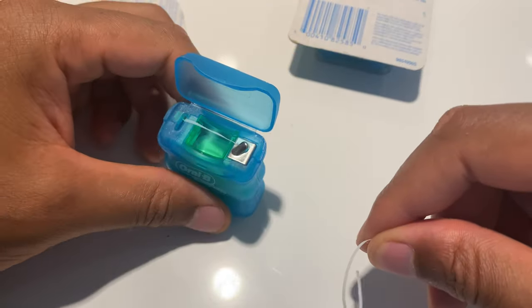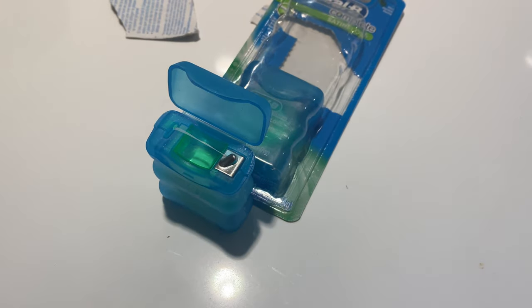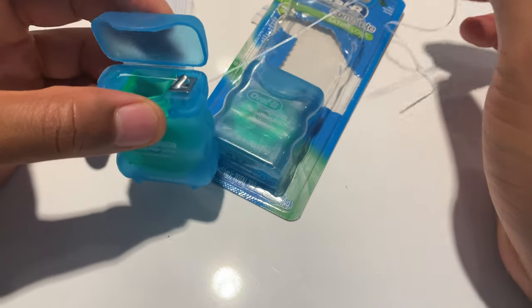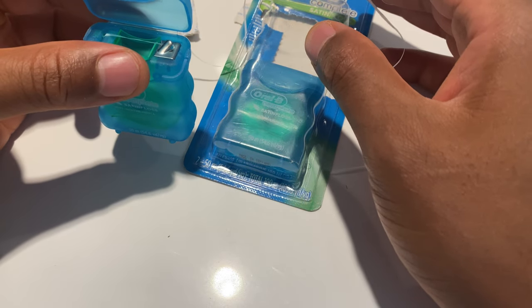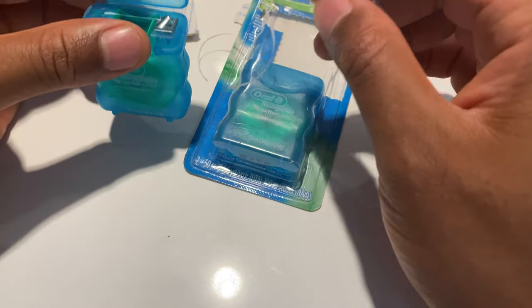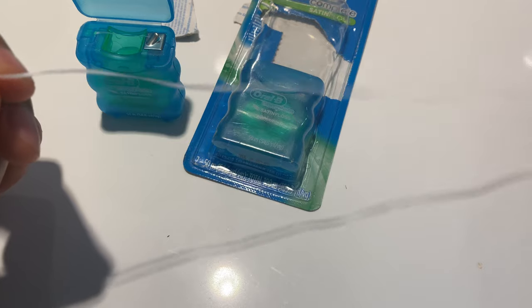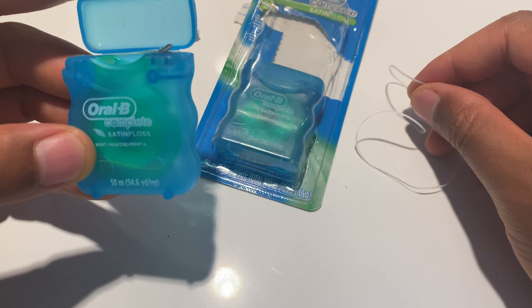So I'm going to pull out some and floss really quick on a couple of teeth to let you know how well it gets through. It slides between my teeth with ease. I believe it's the coating they have on the floss, as well as the thinness, that allows it to go between my teeth very well. So that's the unboxing and test of the Oral-B Complete Satin Floss.